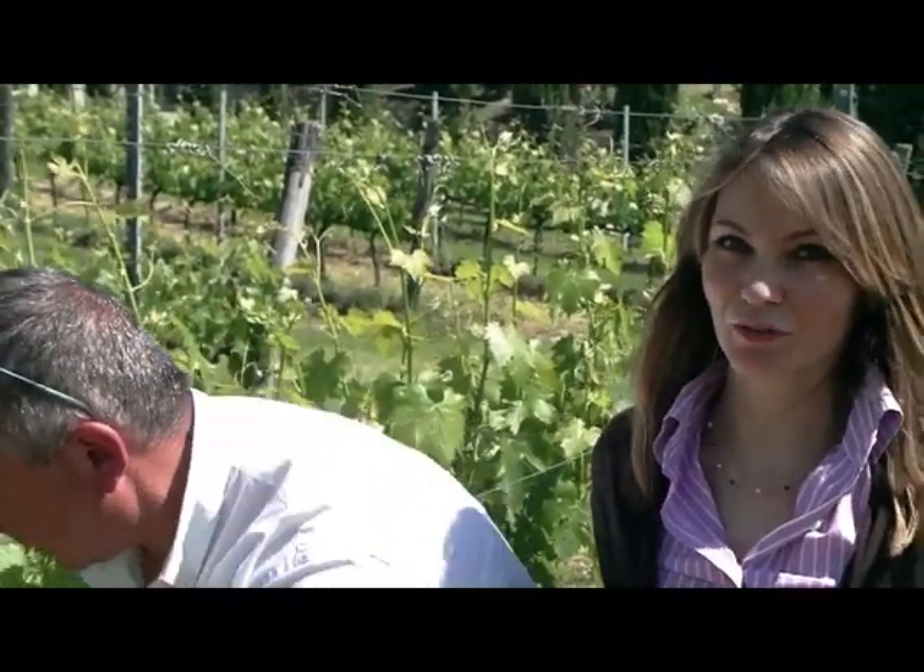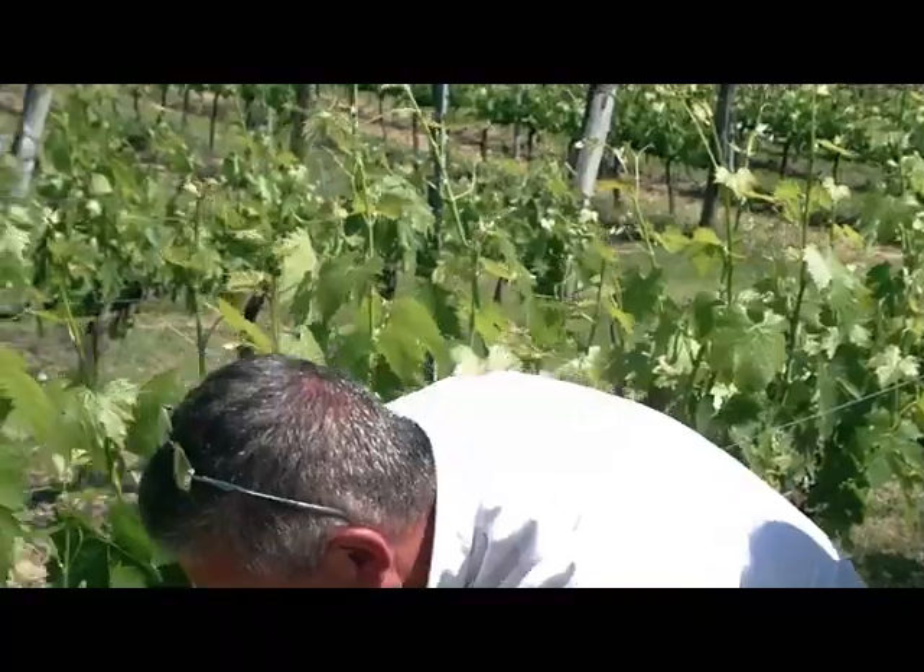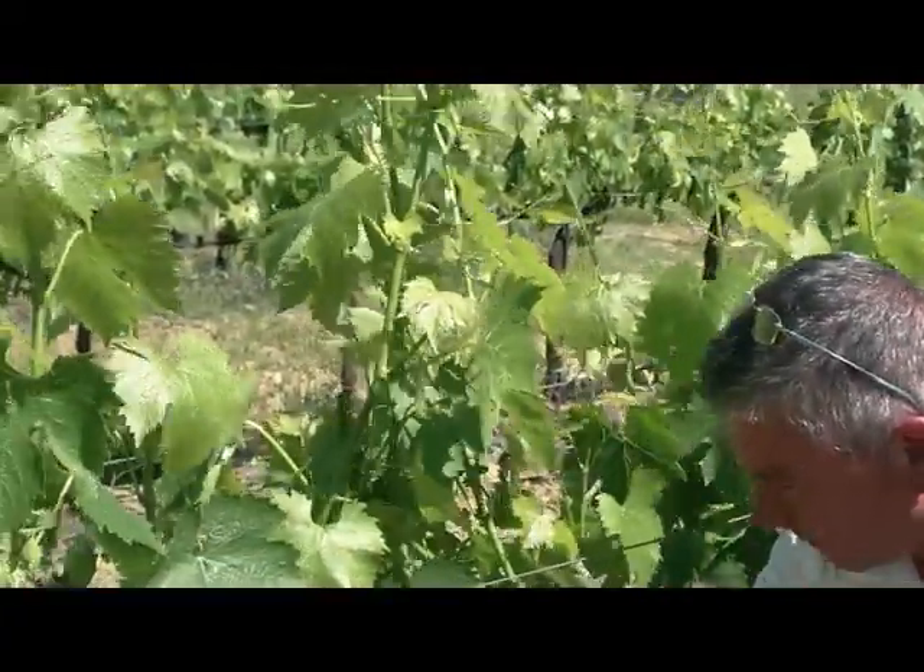This is the face just before the flowering. As you can see, the bunches are well structured now.